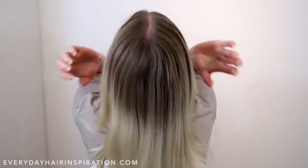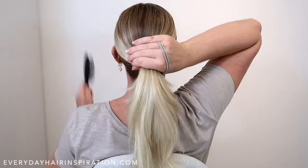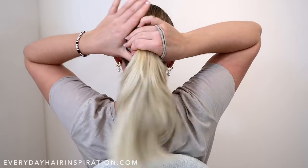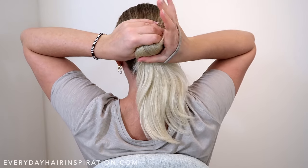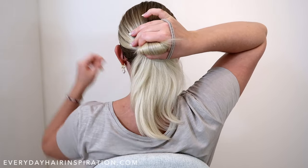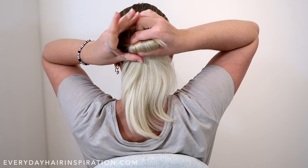For the second bun, gather all your hair into a ponytail and brush out any bumps. Then with the hand you're holding the elastic on, create a tiny loop of hair with your thumb and index finger. Then pull the elastic over your hand and secure the hair with the elastic.